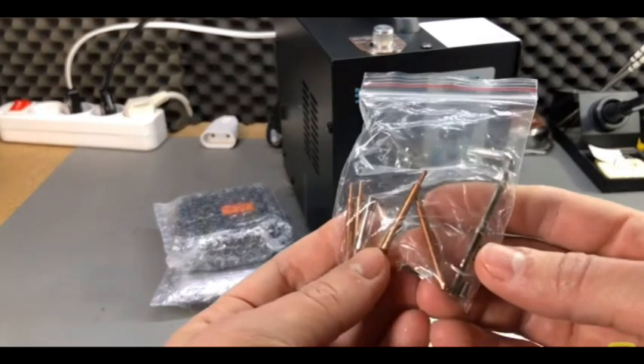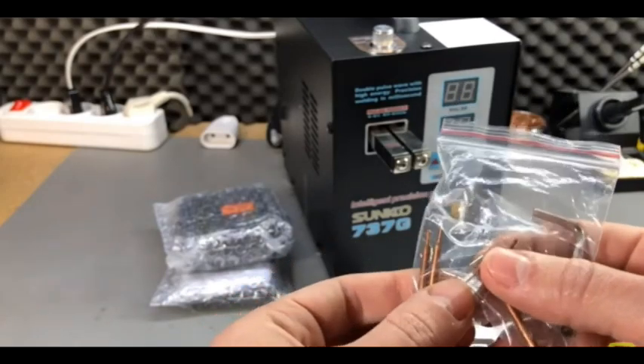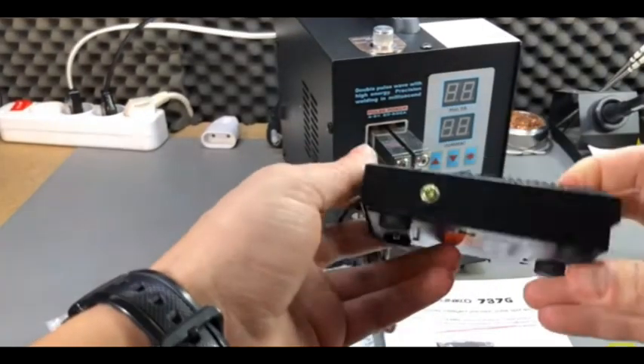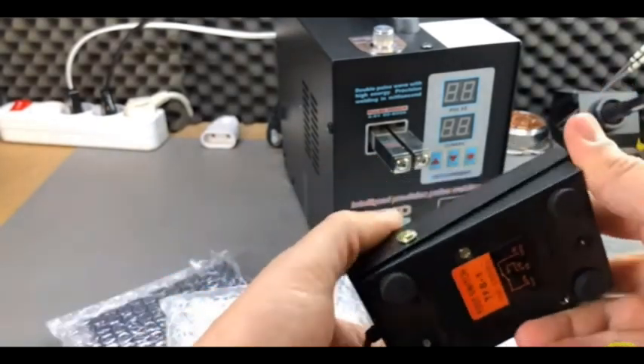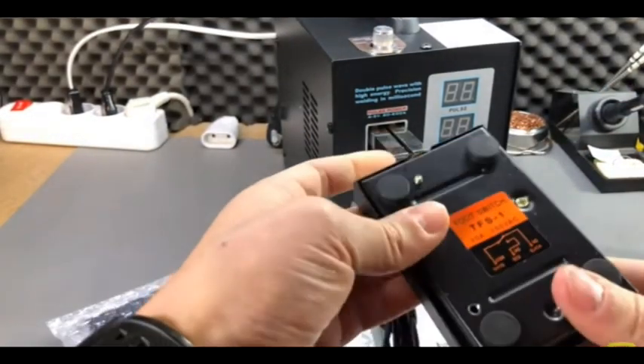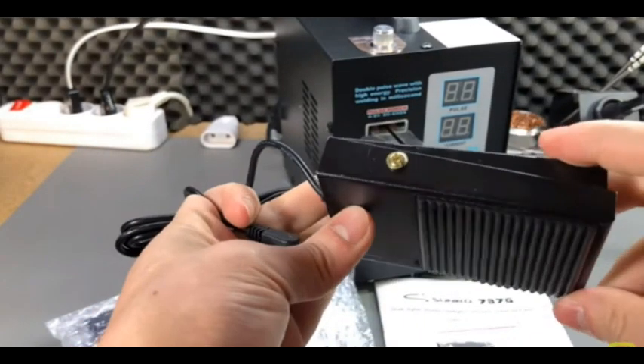They give you this bag with four electrodes, an allen key, and a spare fuse inside. They also give you the pedal switch, which is all metal, unlike the plastic one I got from AliExpress a few months ago.